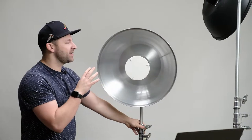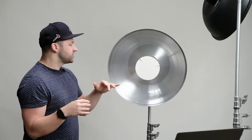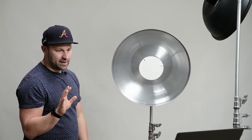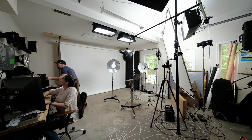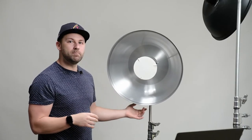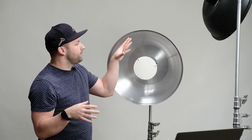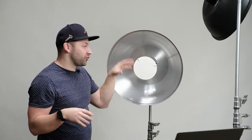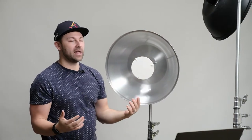Something to note between the silver and white beauty dishes is the beam angle is drastically different. The silver beauty dish is around 25 to 30 degrees coming out, and you can add a 25-degree grid to really focus it. On the white soft light reflector you're talking something more like 55 degrees, so you have a lot more coverage.